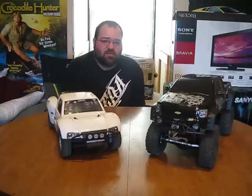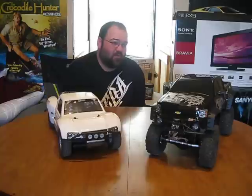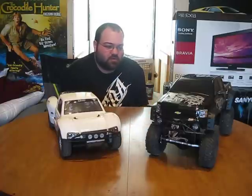I've gone through a lot of different RCs since my last video. I've had a 2-wheel drive Slash, the 4-wheel drive Slash I had in my last few videos, an SCX10 before this one. I can't really think of what else I had — I've had a bunch of RCs, I keep going through them.